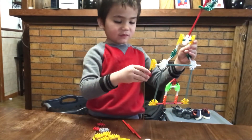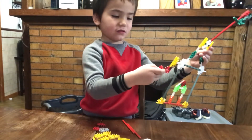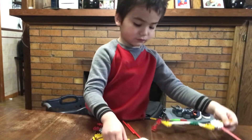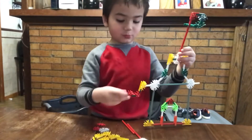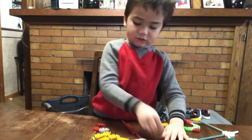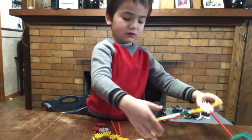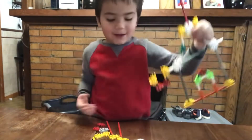Then do the same thing on the other side, like that. Now you have to do that. Then you should do this — it should look like this. Okay guys, then you need to get one of these pieces and put it right there, and it should look like this.